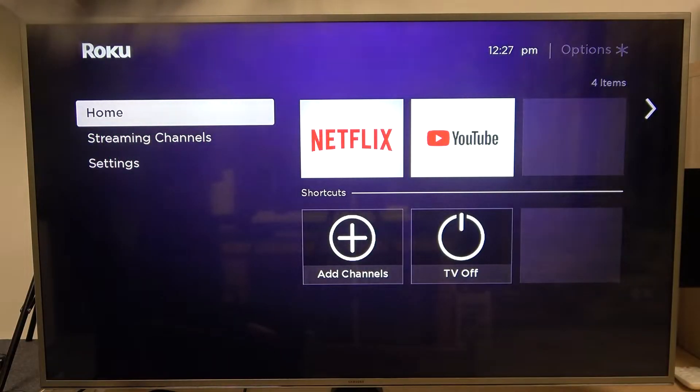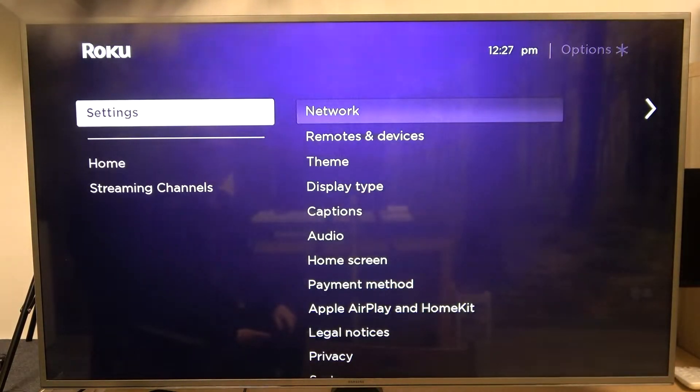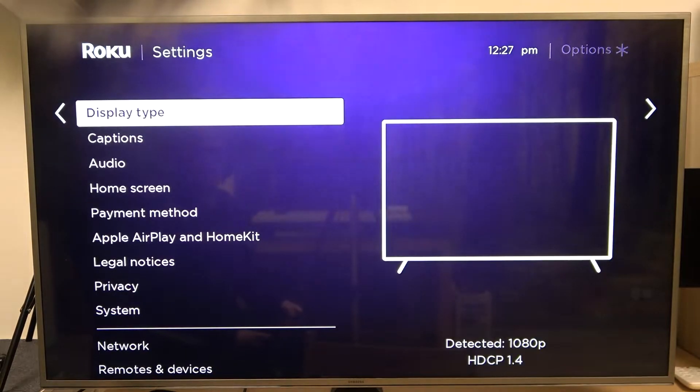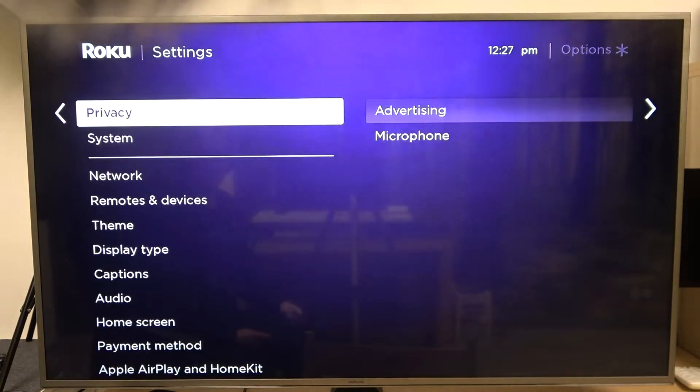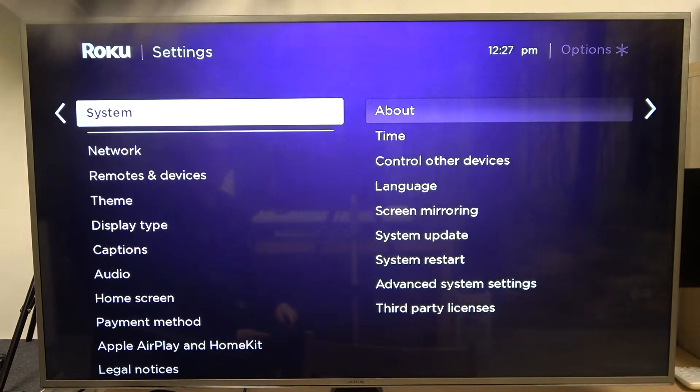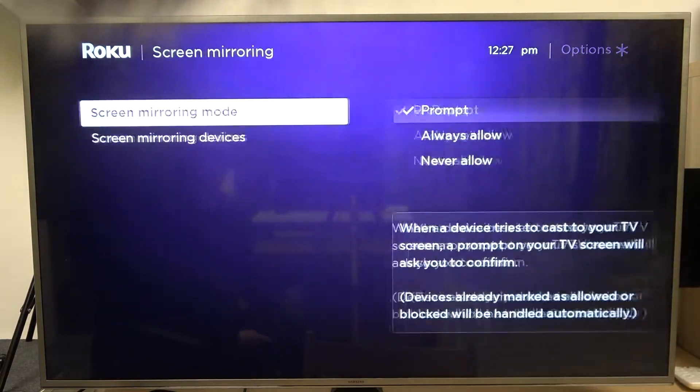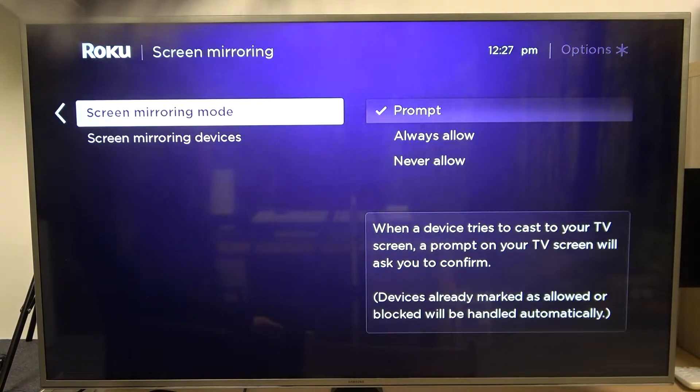Hello, in this video we're gonna find out if Roku Express does have screen mirroring. First of all, let's try looking for it in settings. We're gonna open our settings and move through all of the available options to find System. Right here, if we press on it, we can already find the screen mirroring option. So we have a hint that it might have it.